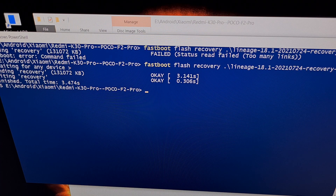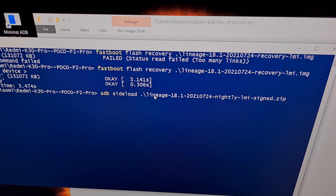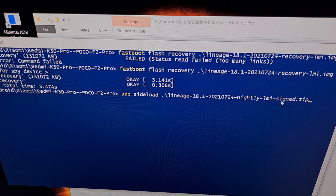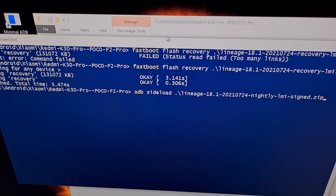With the POCO F2 Pro connected to the PC via USB and in ADB sideload mode, we're going to type the command: adb sideload, followed by the file name. You can start typing lineage, press Tab to autocomplete, and verify it matches the Lineage OS zip file name. You can also rename the file to something like ROM.zip to make it easier to type, though the Tab autocomplete feature makes that fairly unnecessary.